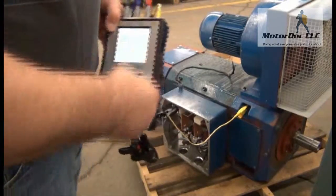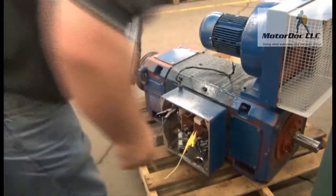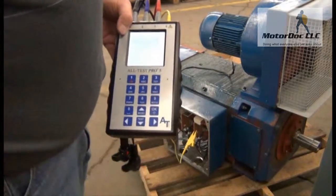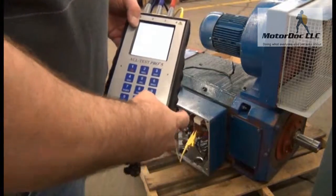Then it tells me to connect the blue and the yellow — it's between the armature and field. So I press OK and go ahead and perform that test as well. Press OK again. That gives me my readings. Press OK to continue.